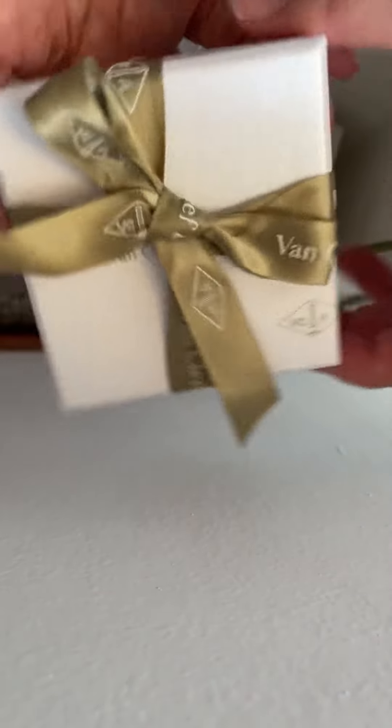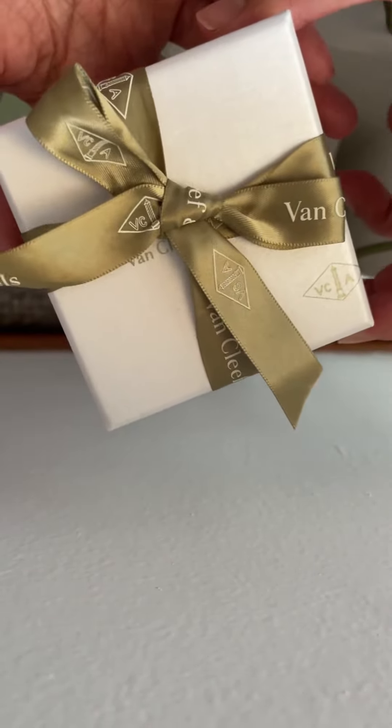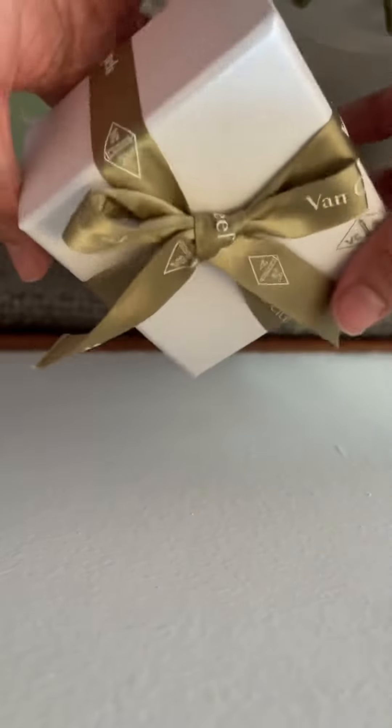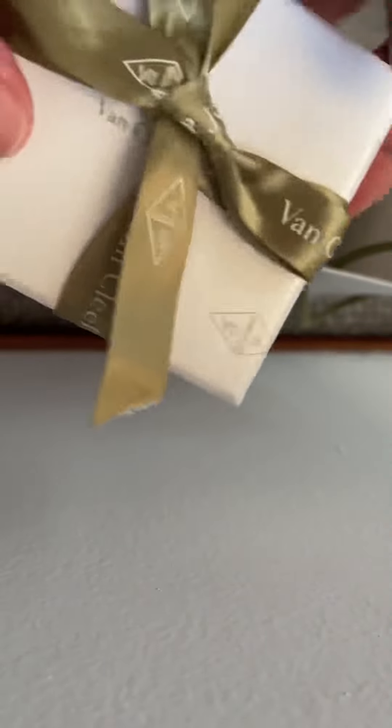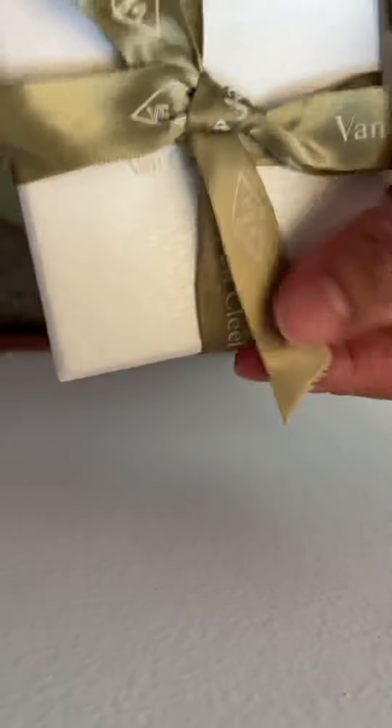Hello everyone, today we have got something from Van Cleef and Arpels — it's an unboxing! From the box size, you would have already known what item it is, so let's open it together.